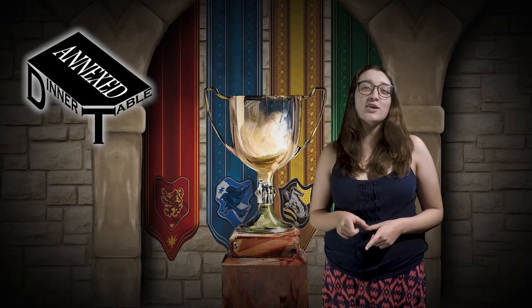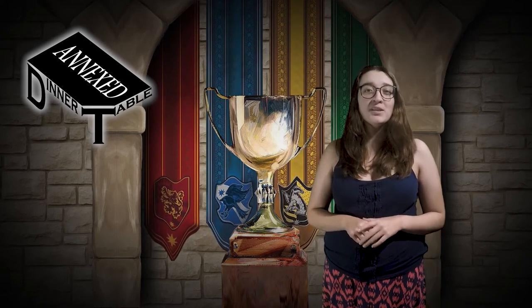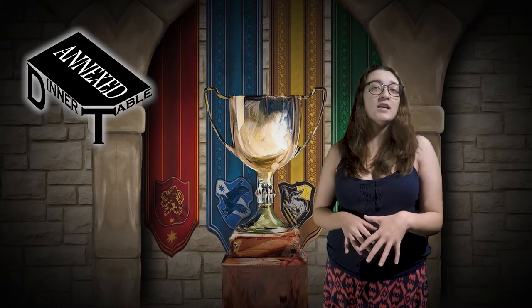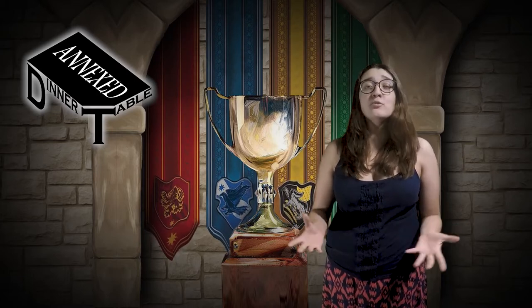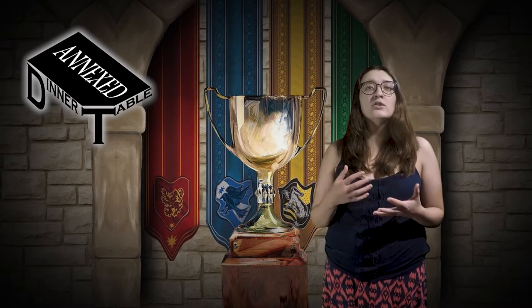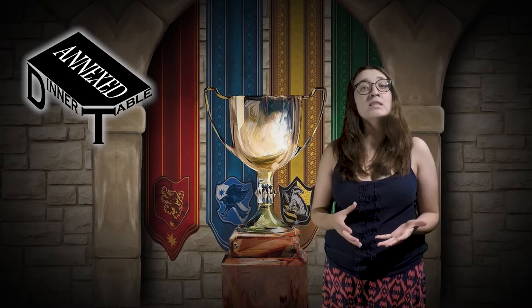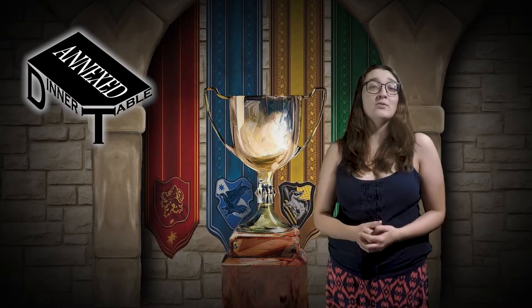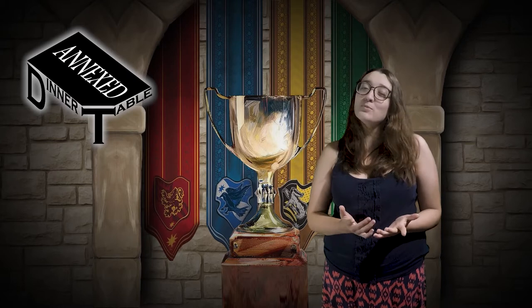Welcome to An Ice Dinner and Table. I'm Cassandra, and today I'm going to teach you how to play Harry Potter House Cup Competition. This is a worker placement game where you are going to be controlling and placing students of a specific Hogwarts house in order to try to win the house cup in the end with the most points.